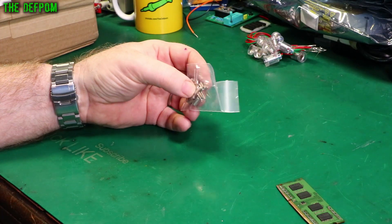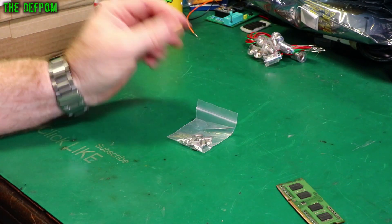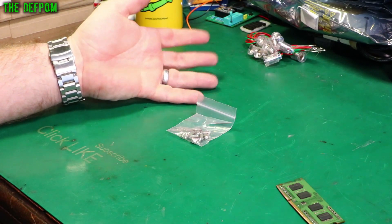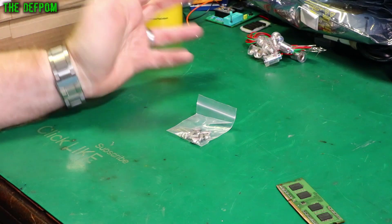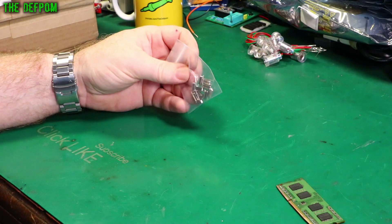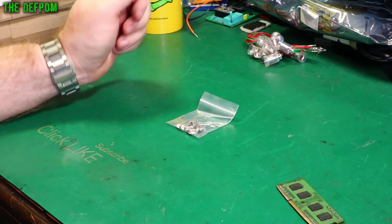4MHz crystals. I did a repair not long ago on an electrofusion welder and it had a bad crystal. I didn't have any brand new crystals to replace it with - I had to use a recovered one I'd pulled out of something. It worked, but it made me realise I needed to get some 4MHz crystals. So now I've got some, and next time I'll actually have the right part.